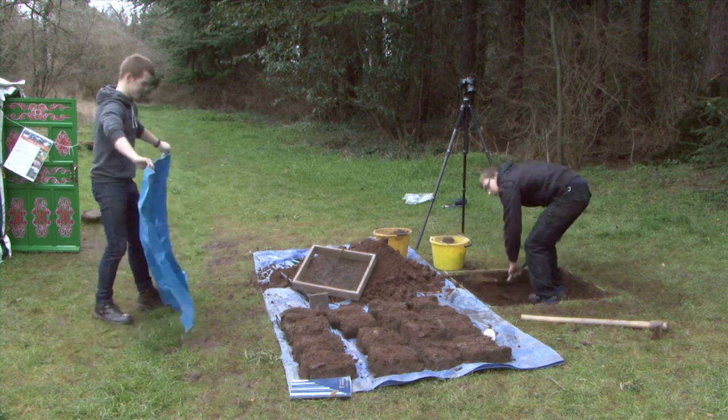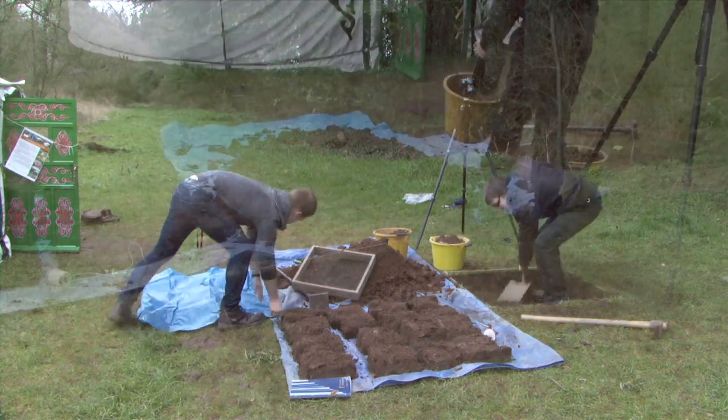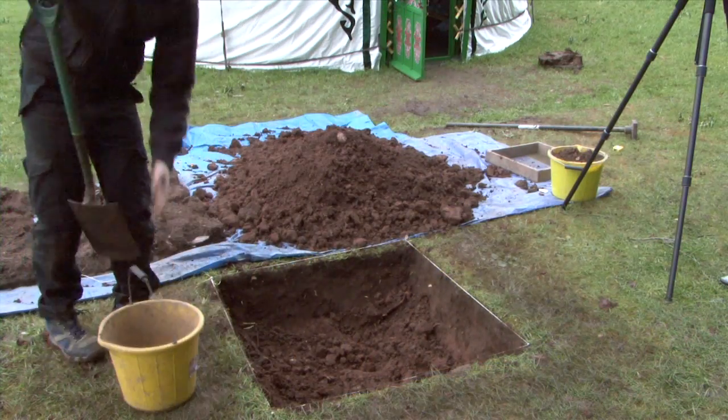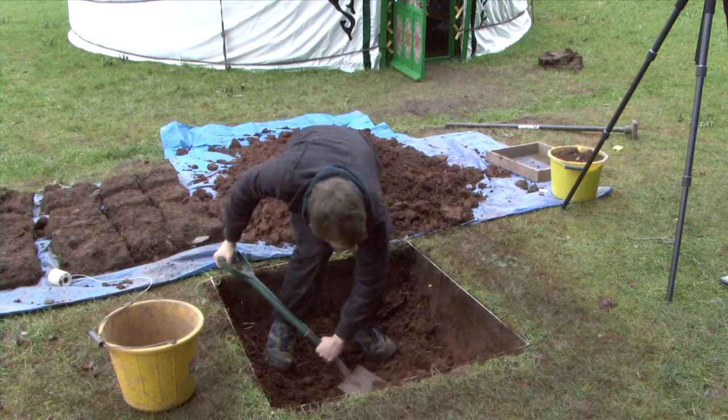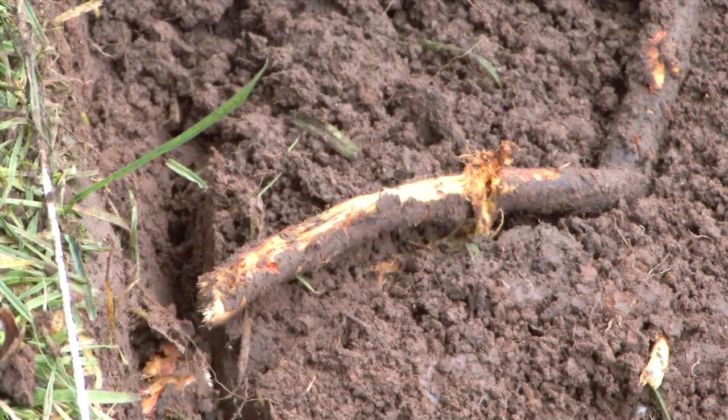If your ground sheet is not big enough, expand it appropriately. Ensure you mind the string around the test pit as this is a trip hazard. Remove natural objects like roots in a sensible manner without damaging your test pit walls. Your test pit wall should remain straight throughout the excavation.